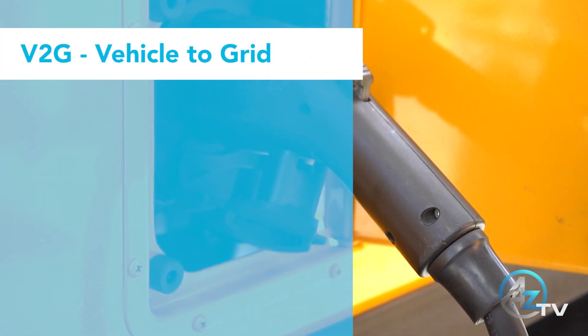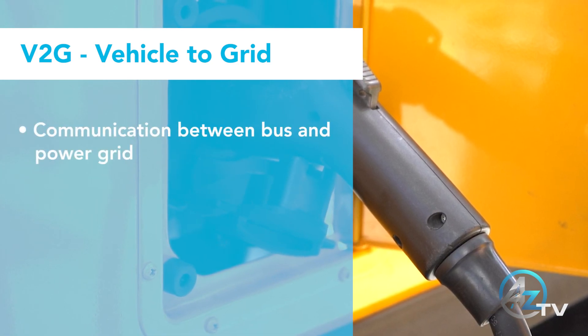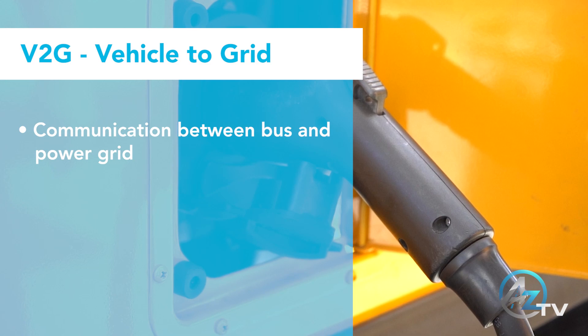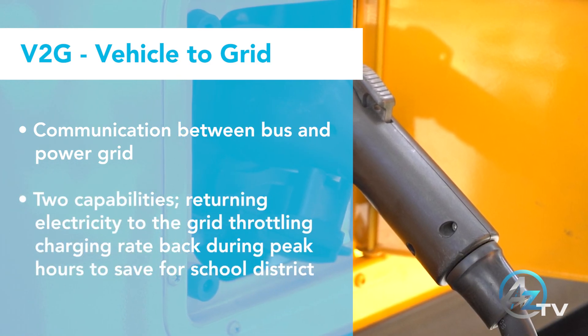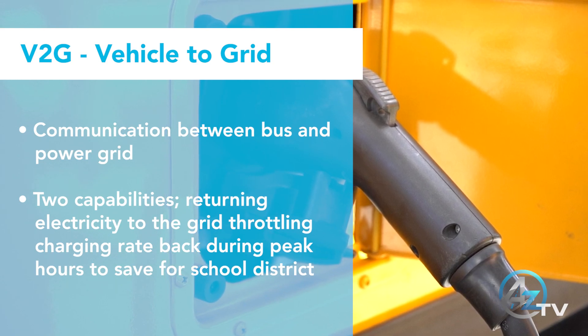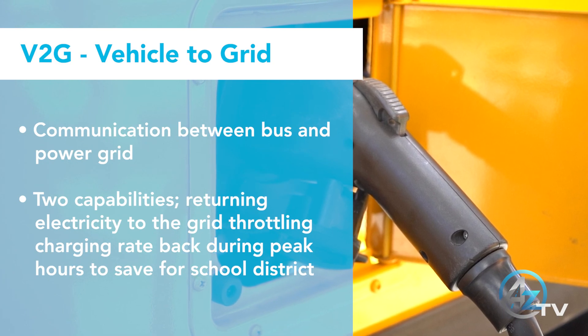V2G, also known as vehicle to grid, is a communication between the bus and power grid. V2G has two capabilities: one is returning electricity to the grid, and two is throttling the charging rate back during peak hours to save money for the school district.